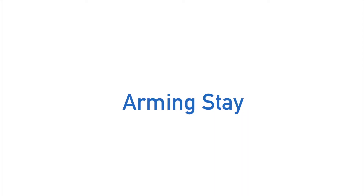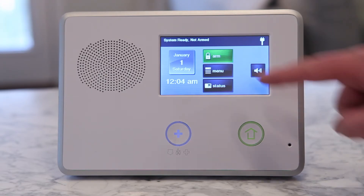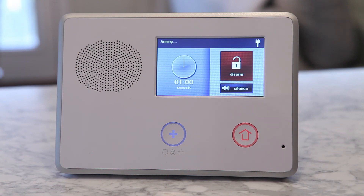Now let's say you want to be home and be able to move freely through the home while the system is armed, or arm the system for the night. Then you will want to arm the system in the stay mode. The stay mode allows you to be in the home but arm and protect the perimeter of your home, such as doors and windows, but does not activate your motion sensors.